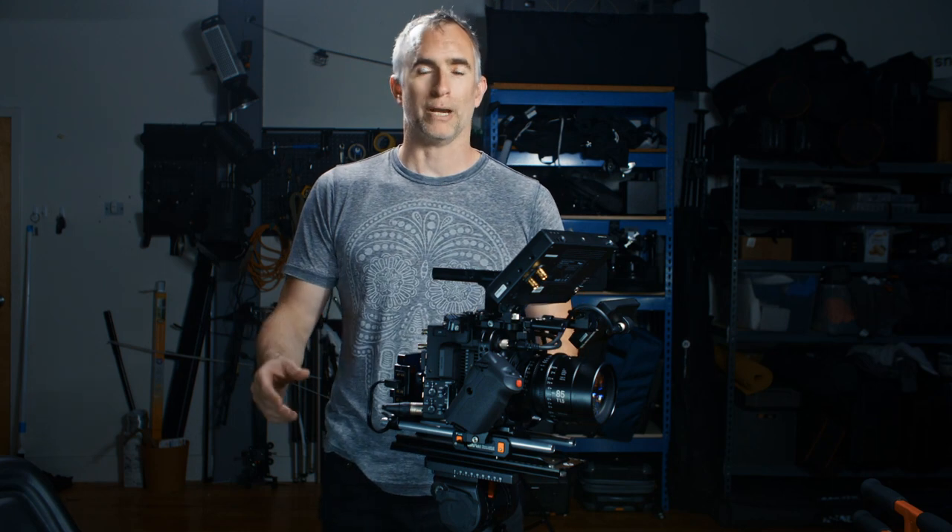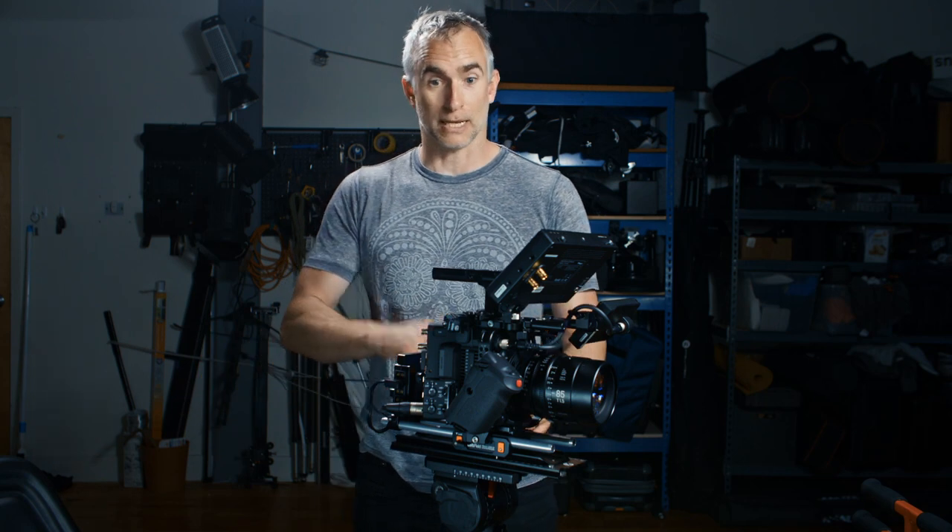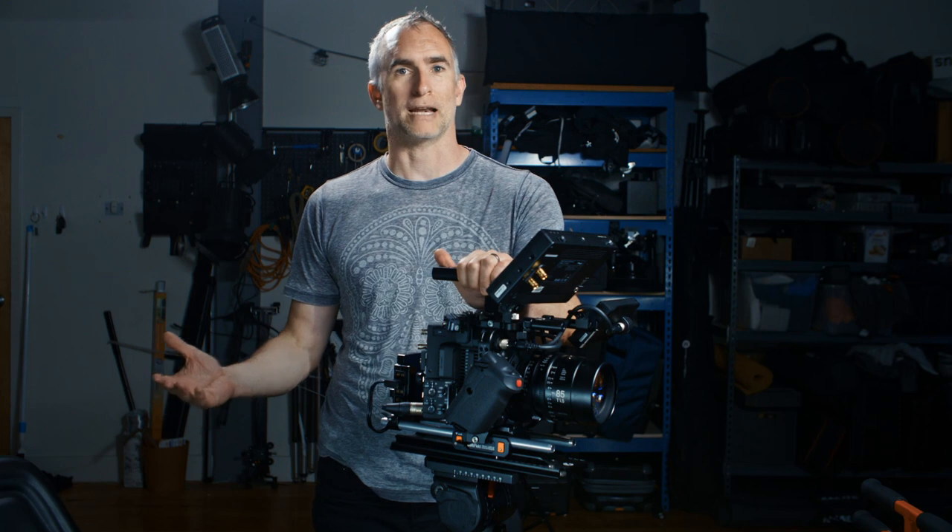It comes in two versions: a 10 to 20 kilogram support and a 20 to 45 kilogram support. This is the 10 to 20, and I just have a regular tripod head on here. But if you want a larger camera, larger lens, or you're using a crane to be supported by the bazooka, then you want to go with the 20 to 45 kilo — that's 44 to 90 pounds.